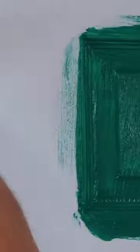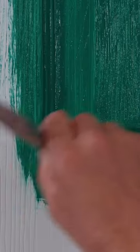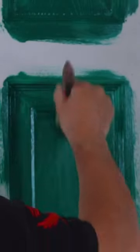I'm cutting it in nice and tight all the way along the edge of the masking tape, feathering over it from top to bottom. Now with the door, I'm going to start by painting the six panels, again applying the paint to follow the grain.